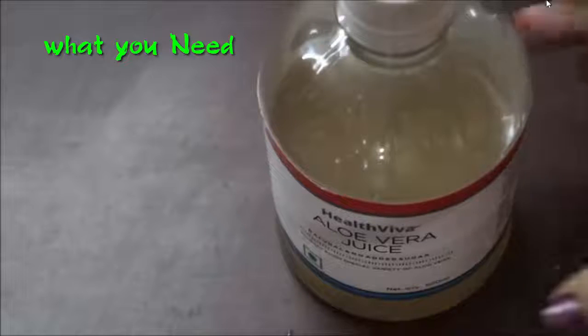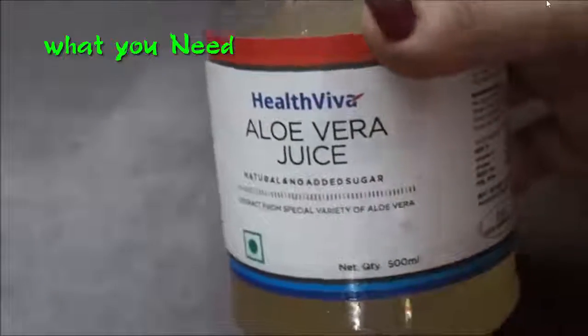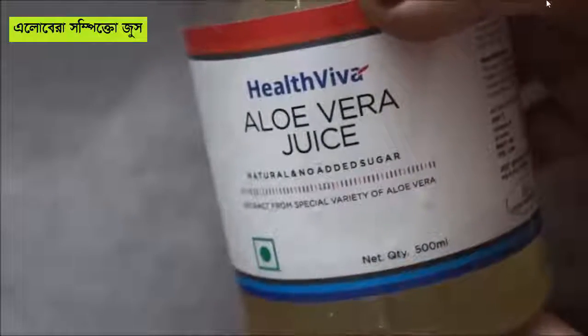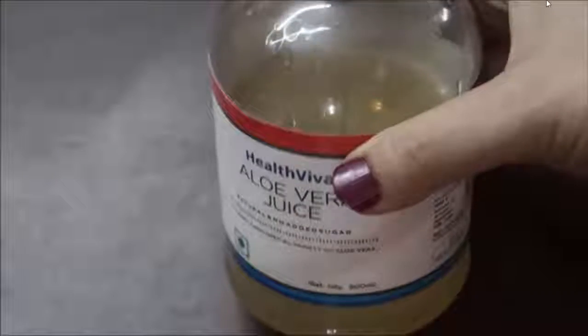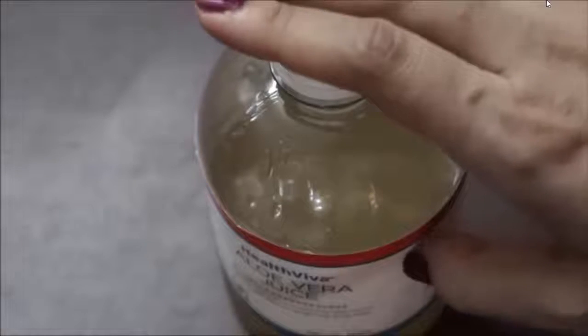To prepare this, the first ingredient that you need is aloe vera juice. I'm using this ready-made aloe vera juice — in case you don't have ready-made, you can use fresh aloe vera juice. Aloe vera is great for losing weight and is also known as the miracle plant for its high nutritional value.